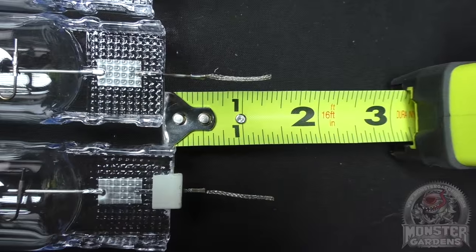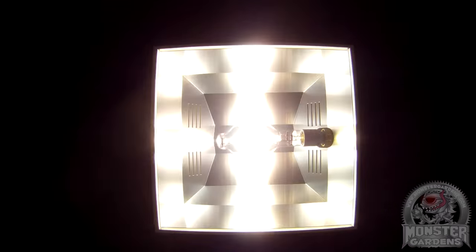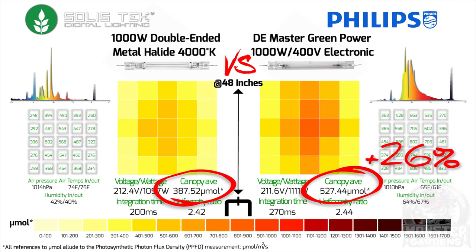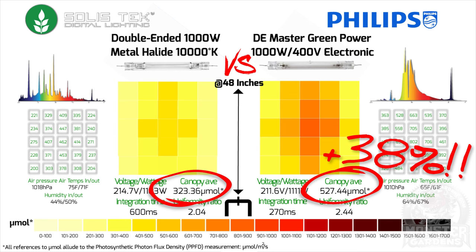With all of this being said, what do the numbers tell us? Let's begin by gauging the intensity of the DEMH bulbs by comparing them to the current benchmark: double-ended high pressure sodium. As expected, it's not exactly a photo finish — the DEHPS comfortably beats all three DEMH bulbs by a pretty wide margin at this height. It's 26% up over the 4K bulb, 37% up on the 6K bulb, and almost 38% up on the 10K bulb.